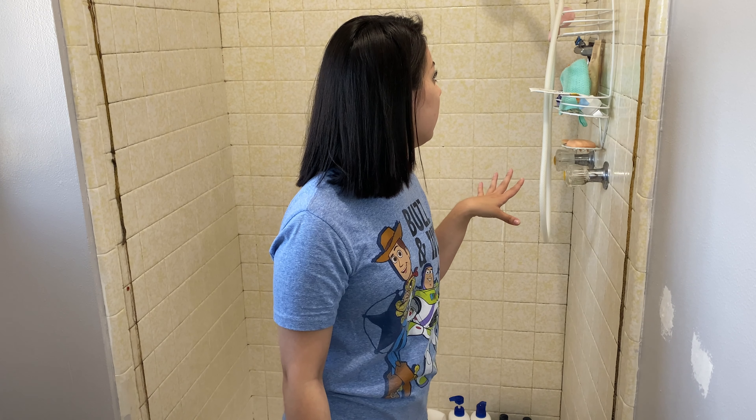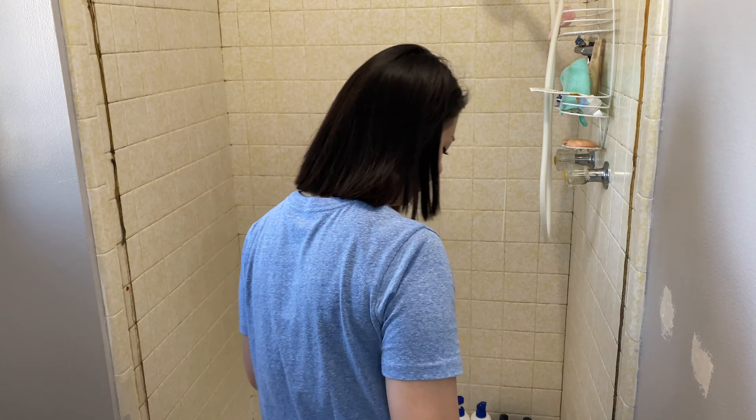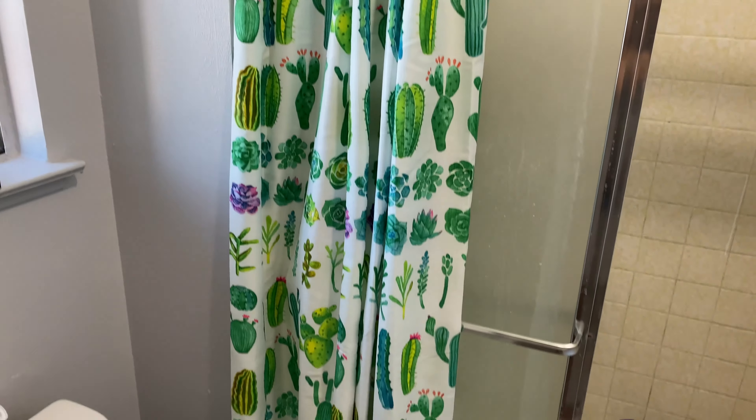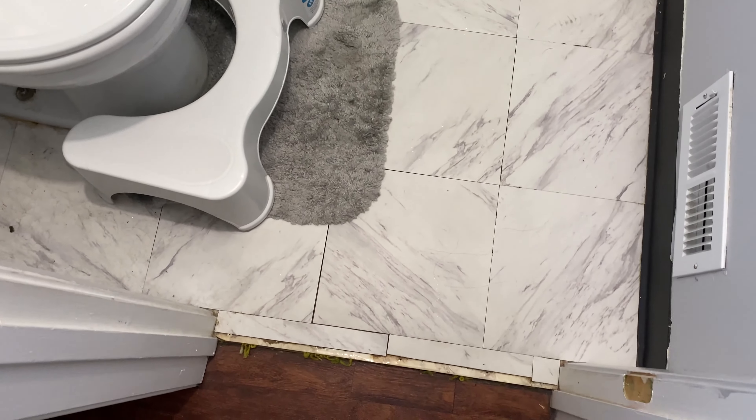Now that the doors are off in here, it's so much bigger. The first step is going to be to clean this thing, then paint it, and also clean the doors which are outside — I'm going to clean those outside because it's going to be so much easier. Hopefully at some point we'll remove these little peel and stick tiles because they didn't end up being as good of an idea as we thought. If Michael doesn't hate the idea, I would eventually like to try and tile our bathroom.